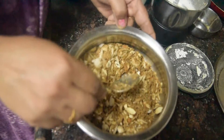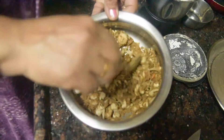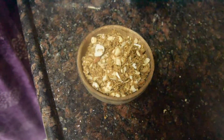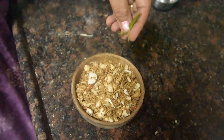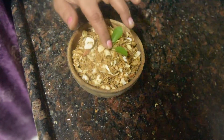If you want, you can add dry fruits in the bowl. I have removed the panjiri into a serving bowl and we have prepared it as Gopal Krishna's prasad offering.